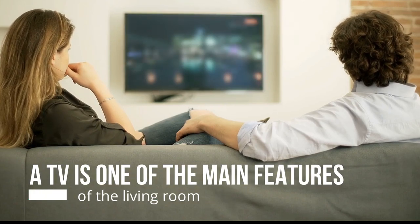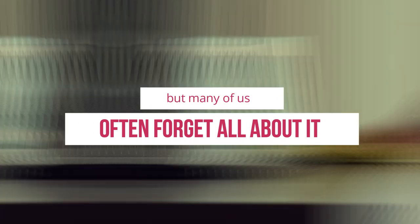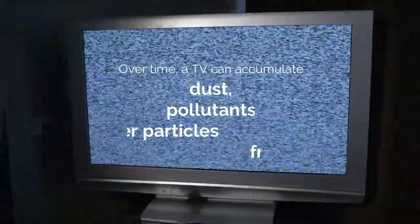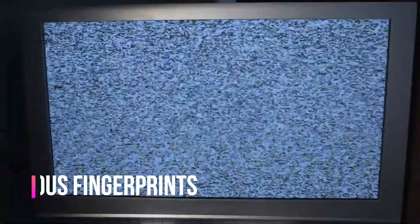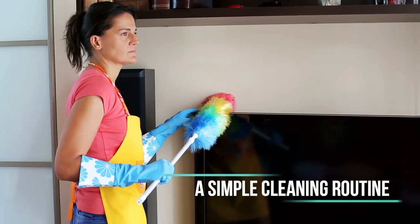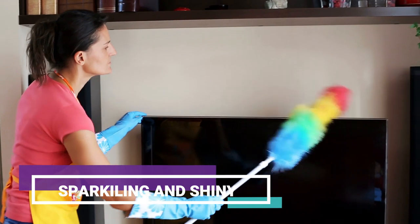A TV is one of the main features of the living room, but many of us often forget all about it when we're carrying out our weekly cleaning chores. Over time, a TV can accumulate dust, pollutants, and other particles from the air, as well as those oh-so-mysterious fingerprints that seem to appear overnight. Luckily, a simple cleaning routine can keep your TV screen sparkling and shiny long into the future.